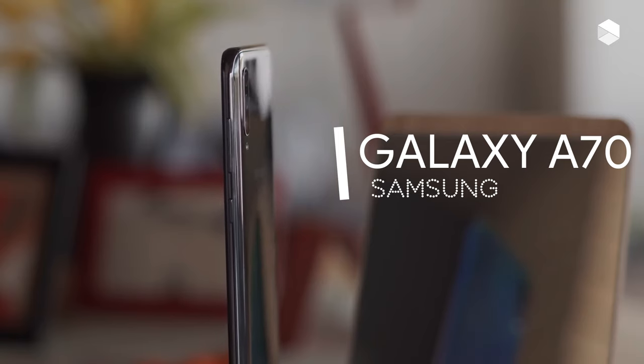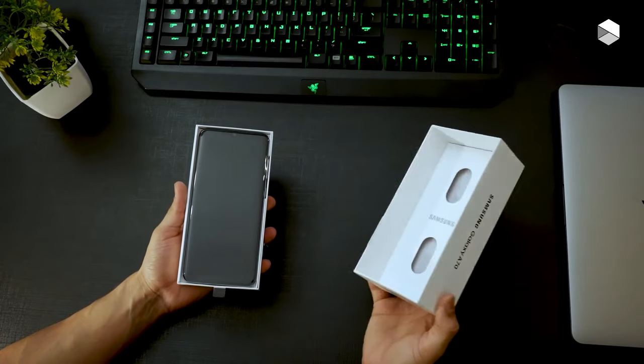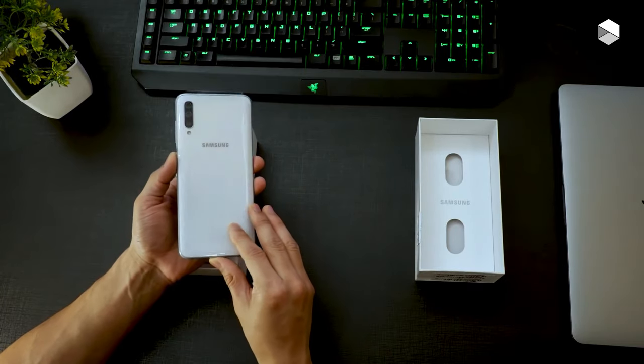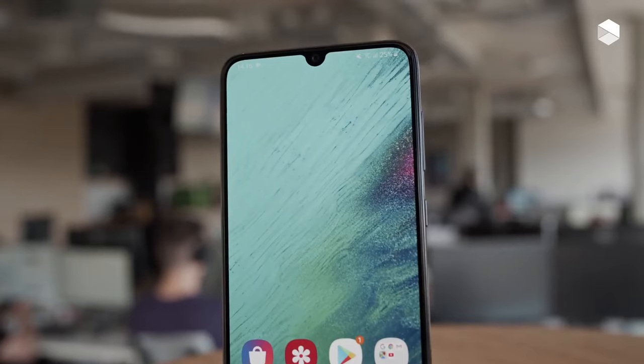The Samsung Galaxy A70 is a mid-range smartphone aimed at young people who love to create, share and consume live video content, as well as all the other social activity and communication they are involved in.